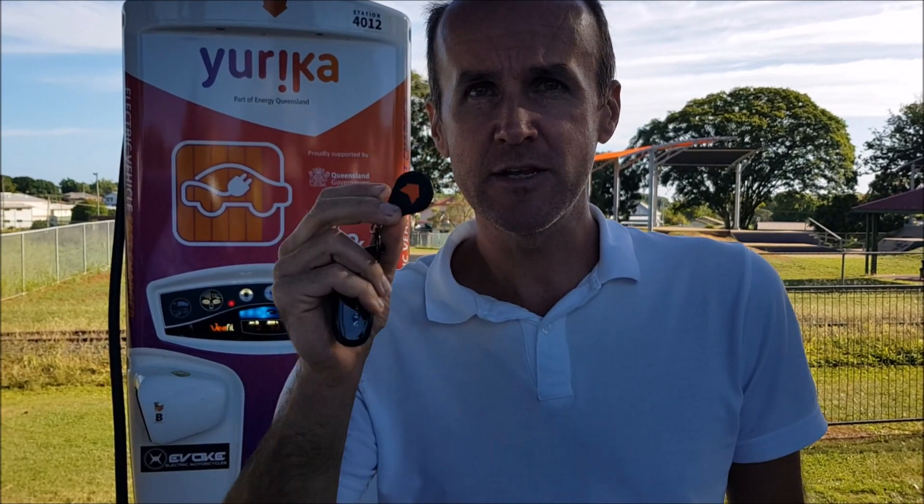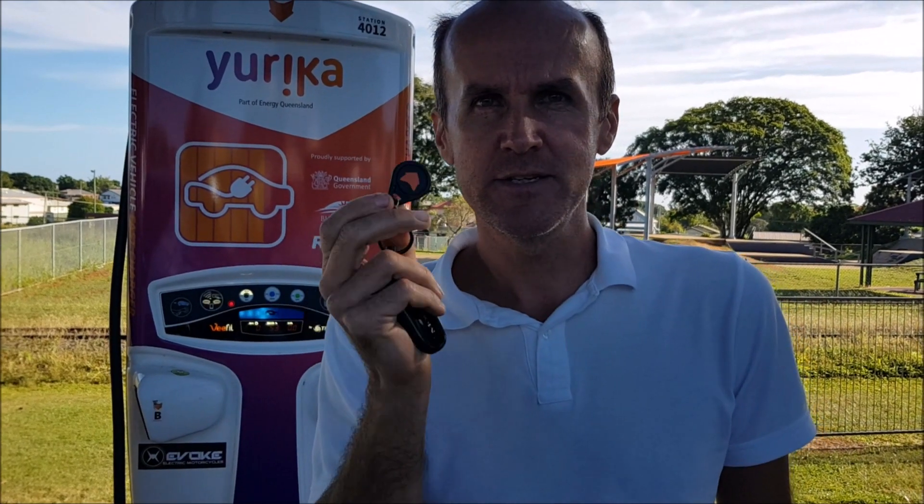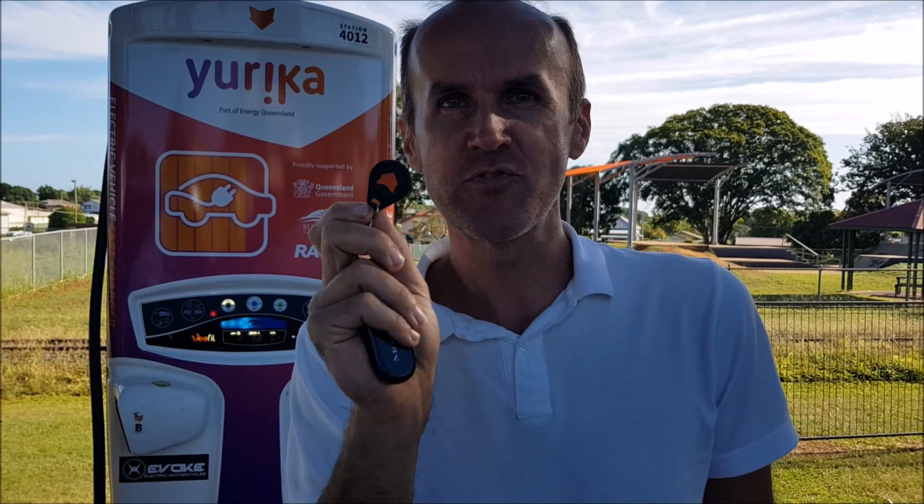You can apply for this RFID chip online. I'm posting the link to apply for this chip in the description below this video. This is a great improvement in travel and makes your charging much faster and easier.